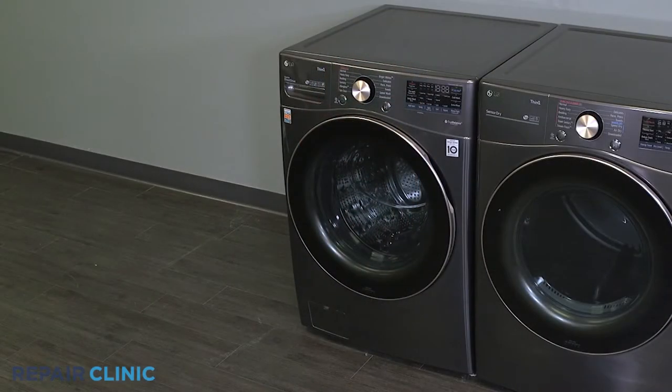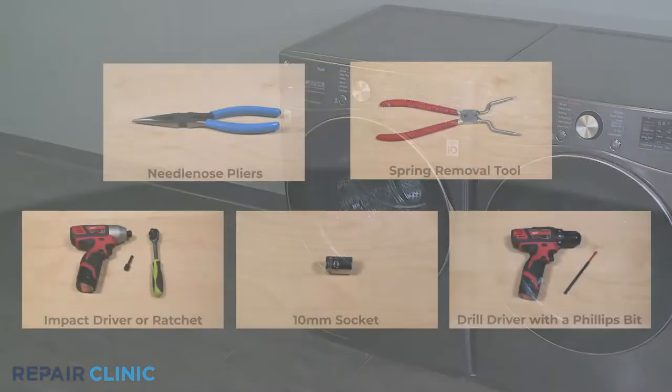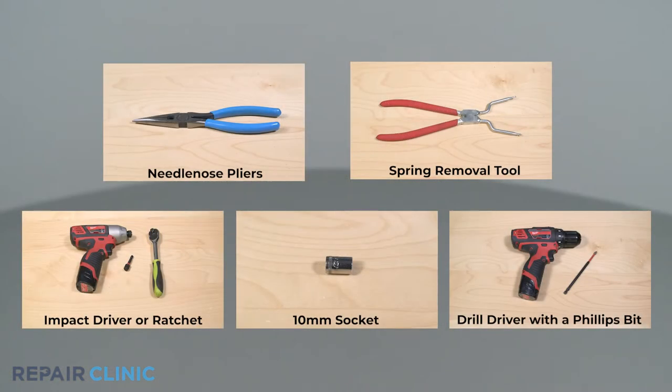To replace the boot seal retaining ring in your LG washer, you will need needle nose pliers, a spring removal tool, an impact driver, a quarter inch extension with ratchet adapter, a 10 millimeter socket, and a drill driver with a Phillips bit.